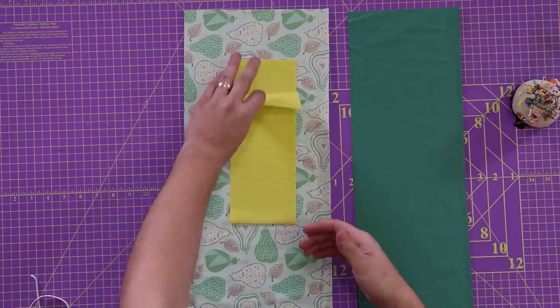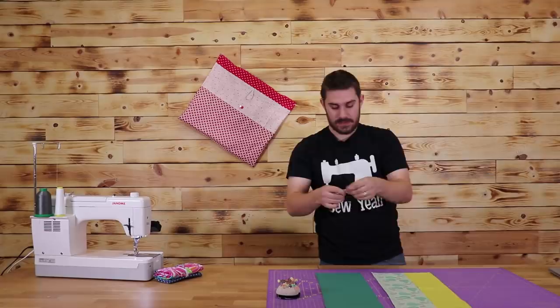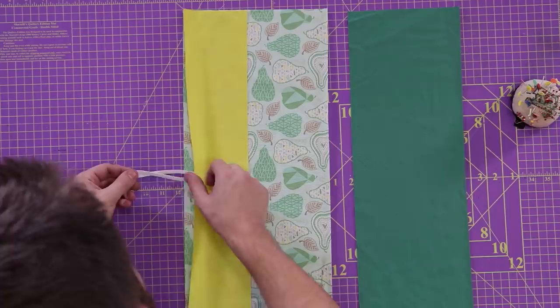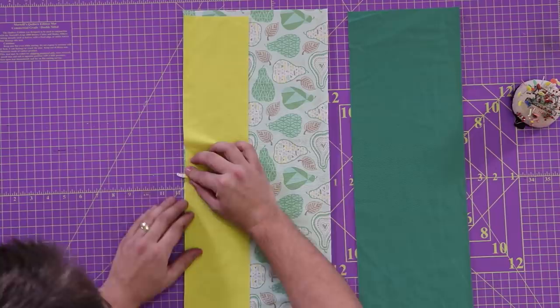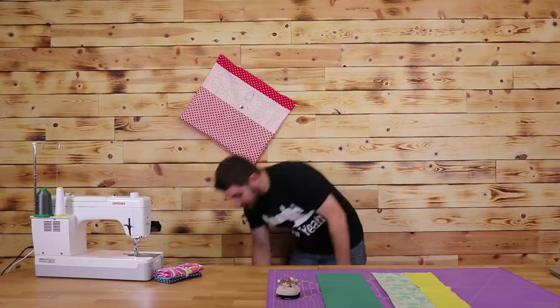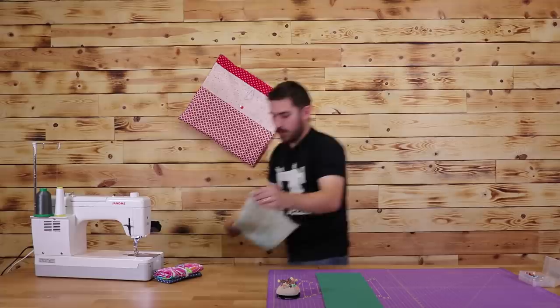Now that I know where the middle is, I'm going to lay it on top of my nine-inch piece. I'm going to take my elastic and stick it in underneath my yellow piece, right in the center, and leave it sticking out just a little bit. I'm going to take my Wonder Clips and clip this together right in the middle, then take it over to my sewing machine and sew all the way down. When I hit that elastic, I'm going to go back and forth a couple of times to make sure it's really secured.